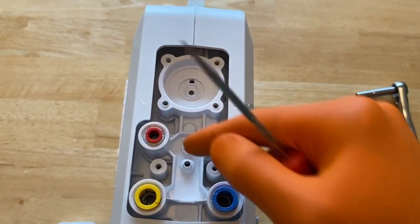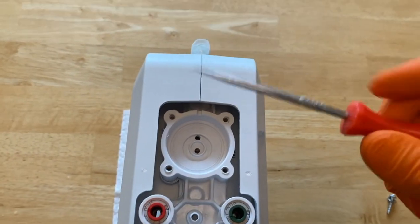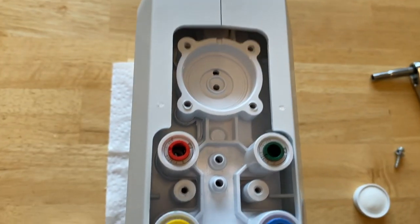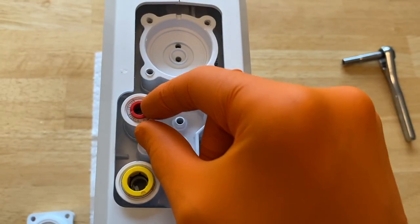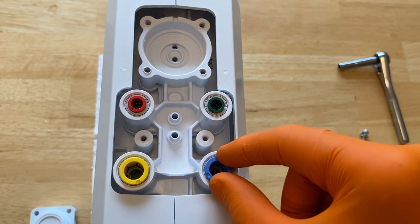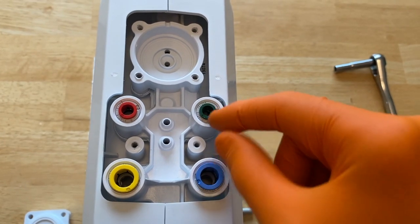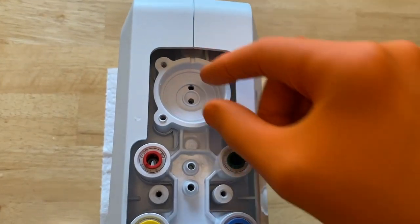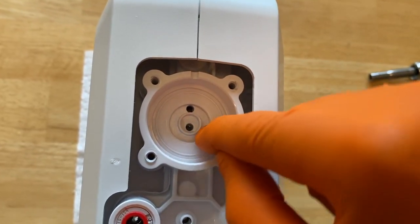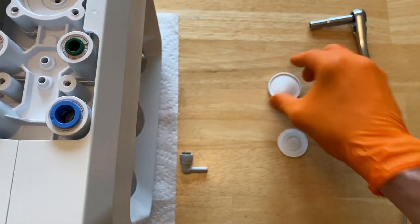Now that we have the entire auto shutoff valve kit with the diaphragm removed, use a pick tool to make sure everything is clear and looks good. Grab a flashlight and inspect all of your water push fittings — these are where the water lines go in, so make sure they are clean and clear. If they're clogged, water will not pass through and your system will not work as designed. Clean out any grime in those grooves.